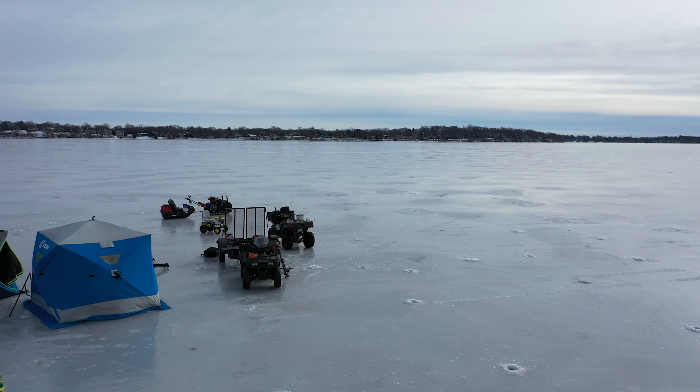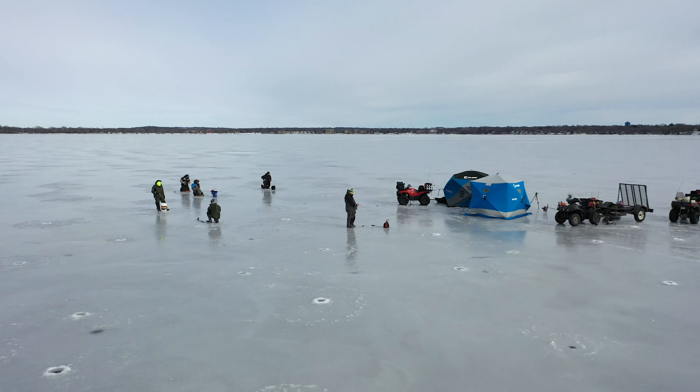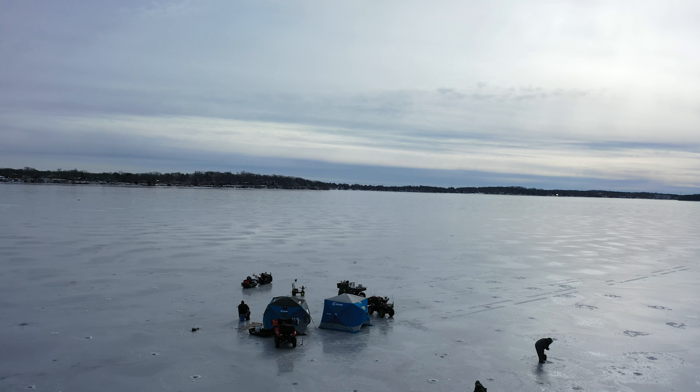We're actually down in Madison here. We're gonna be hooking up with our good friend Brian Zupke. Big B is on a fantastic perch bite, and he's been sending me pictures for the last two weeks. A lot of these perch he's catching are in that 10 to 12 and a half inch range, and if anybody knows anything about perch, them are perfect eating perch for sure.